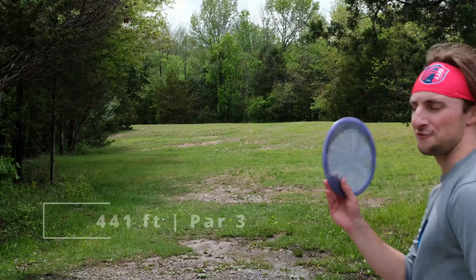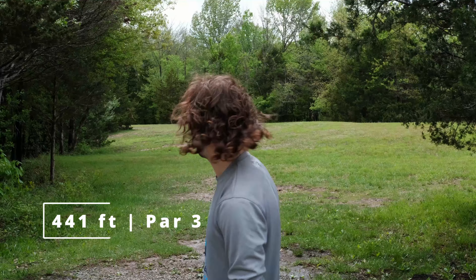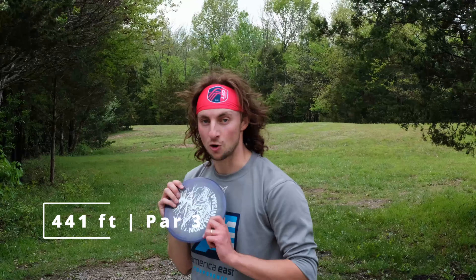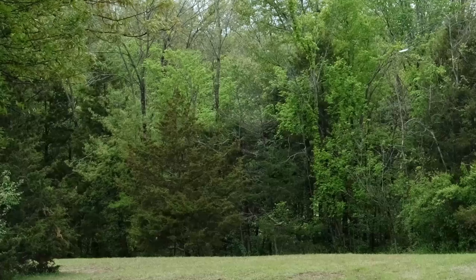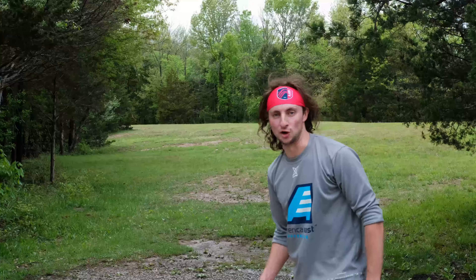This is a 441 foot hole — not sure if it plays as a par 3 or par 4, but it should be a par 4. Requires a hook to the left after about 250 feet, then it goes straight for a while. This is another hole pretty good for the Quake. Yep, that's going to hook really nicely. That's going to put me in a great spot. That's got that stability.